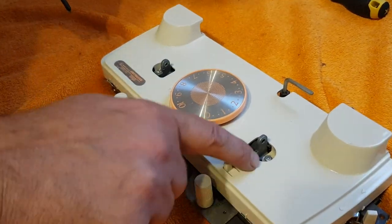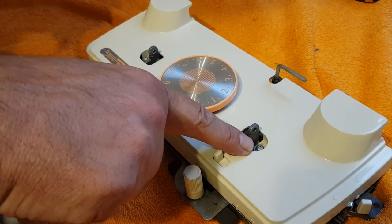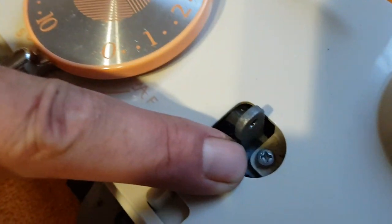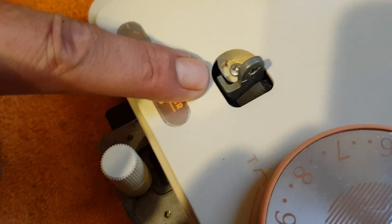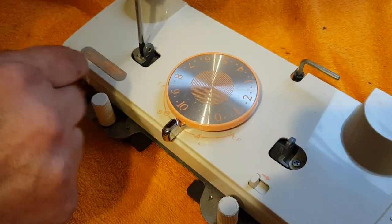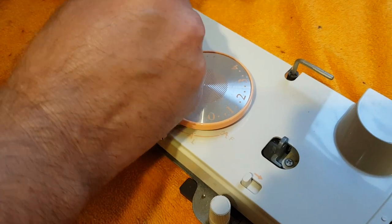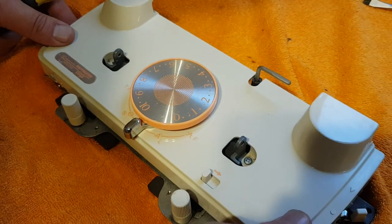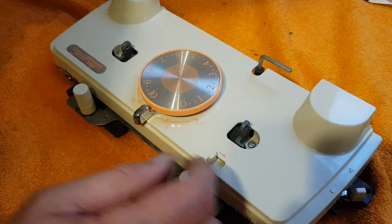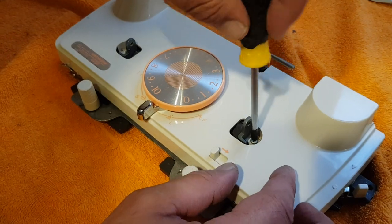Next step: as you can see down in here, remove these two screws to loosen the casing. It's very common with these carriages to have a loose casing — it's those two screws that you would need to tighten up.